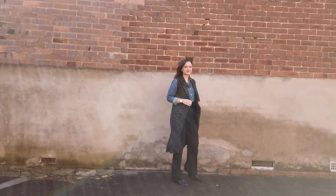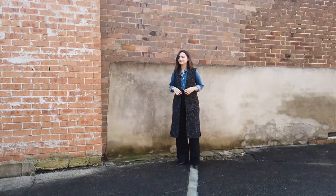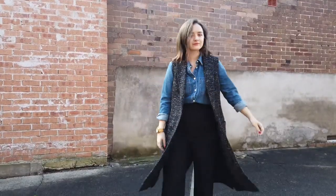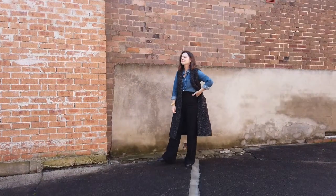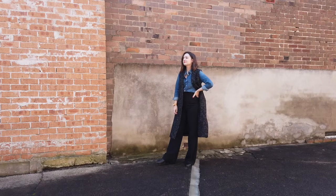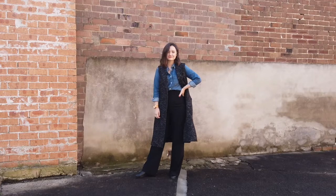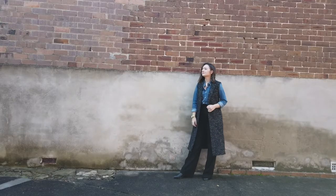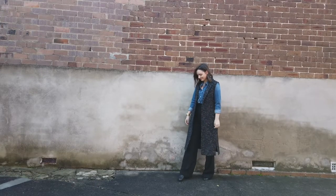I wanted to start with a nice safe neutral outfit because I think we're more comfortable wearing things like black, gray, or white with chambray or anything that looks like denim. I started this look with a pair of high-waisted black wide-leg trousers, a pair of black boots, the chambray shirt tucked in with the sleeves rolled up, and then a sleeveless overcoat in a gray and white tweed fabric. I thought this was a really good smart casual look that could transition into work if you have a less corporate job.